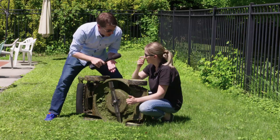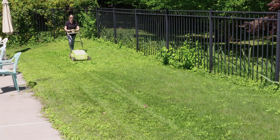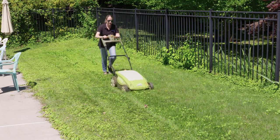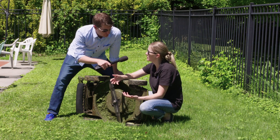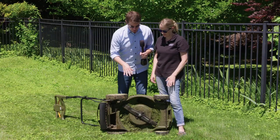Another important thing about the blade is the height. You want to make sure that the height of your blade is at the highest setting possible. The University of Maryland Extension recommends mowing your grass at a level of three inches or higher, which can help reduce weed seeds by about 80%.